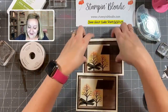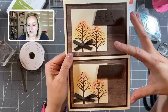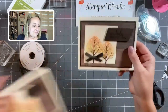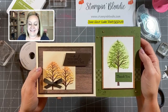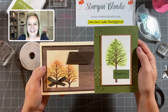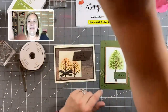Let me know which project is your favorite! I think the masculine one with the fall ombre tree is definitely my favorite today. The 'You Truly Inspire Me' sentiment can be swapped for any other sentiment, and the Beauty of Friendship stamp set from the annual catalog is a great set to work with. Here are both projects side by side so you can compare them.